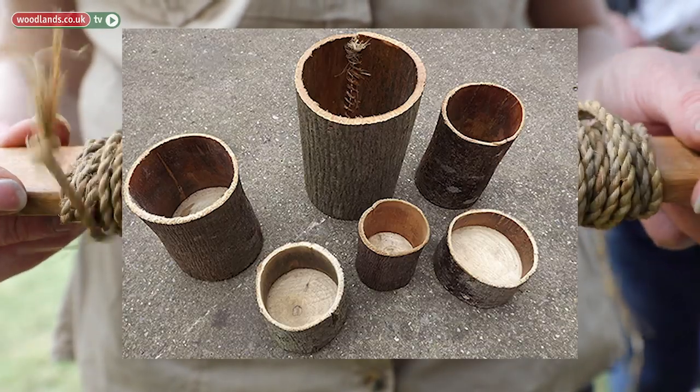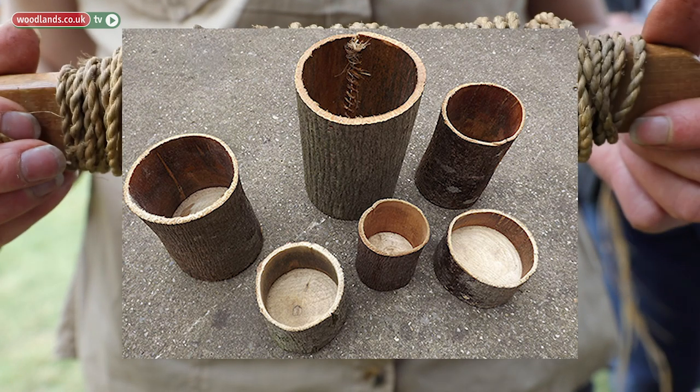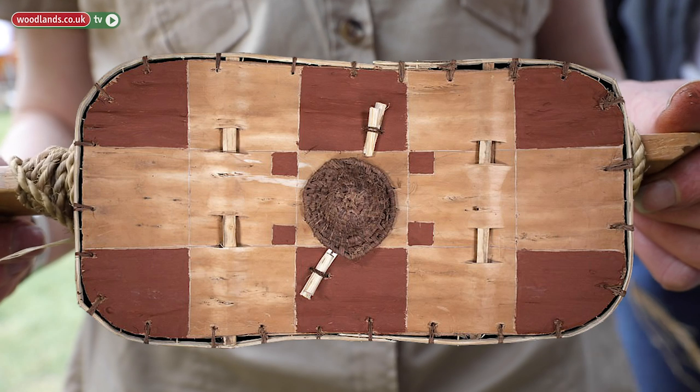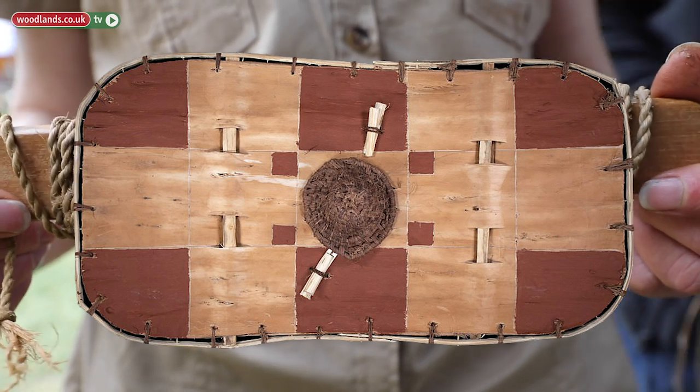It would also produce valuable wood for a variety of products. In the Dark Age period it was one of the choice woods for making shields. But the bark is what we're looking at today. What I've done to get to this stage: these fiber strips were taken off the tree, then they were rolled up and put into a pond for about five to six weeks.